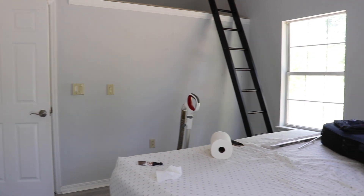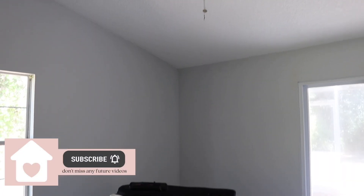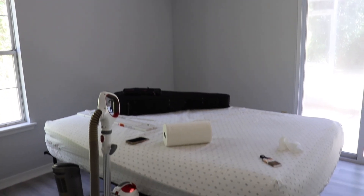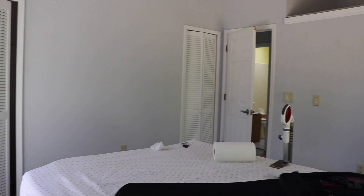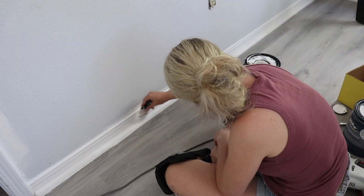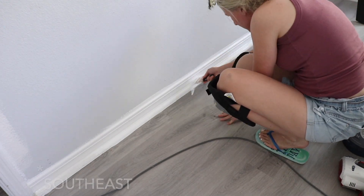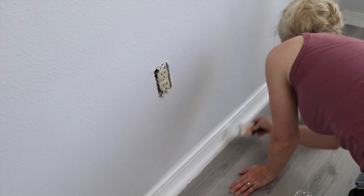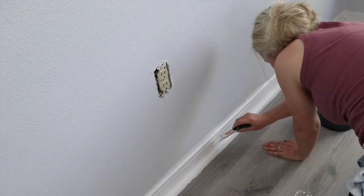Hey friends and family, thanks so much for tuning in today. I have a really exciting video for you — this is our guest bedroom makeover. For those of you who don't know, Nate and I, that's my husband, we actually moved to a coastal town in the northeast portion of the United States, and we have been really enjoying it. It has brought a lot of cool and fun home projects.